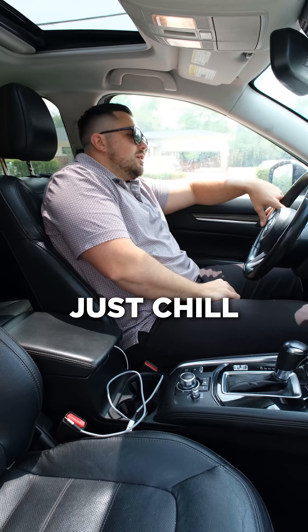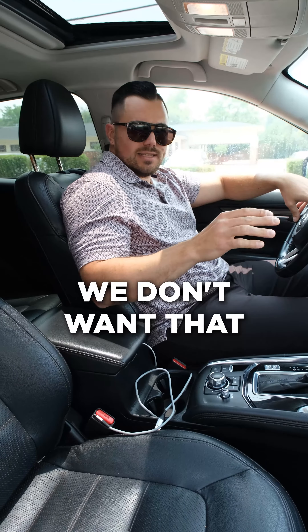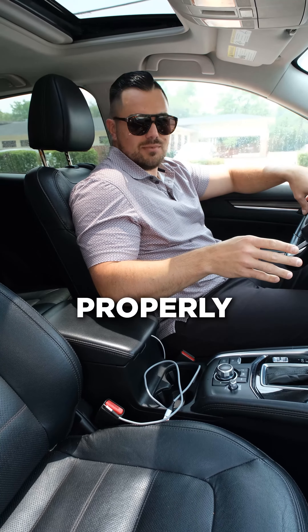Last one is super kind of just chill side to side, hanging out, not really knowing what's going on. We don't want that. Let's drive safe. Let's go through it properly.